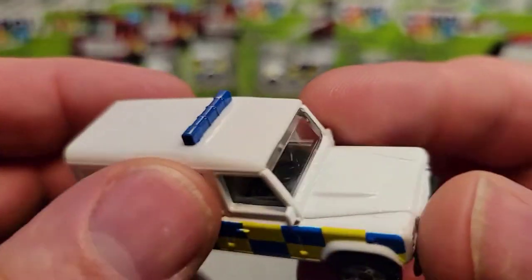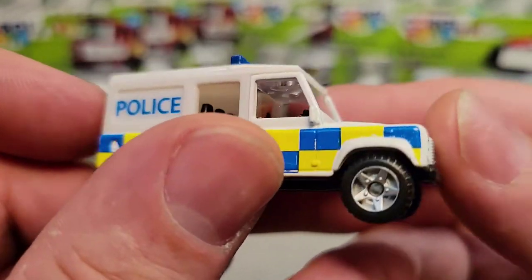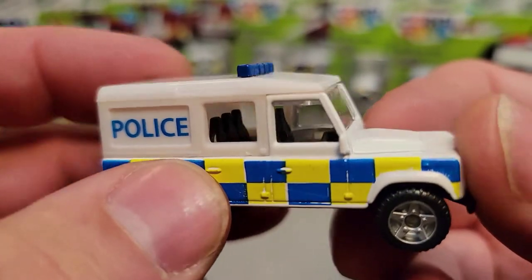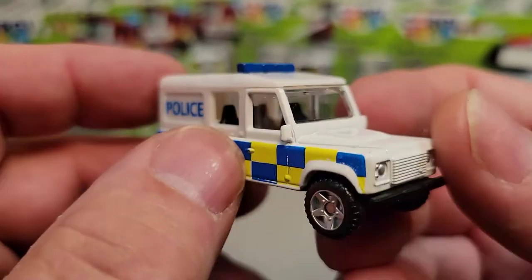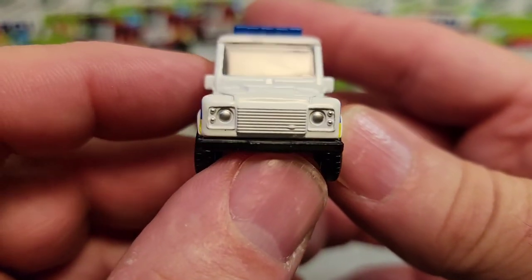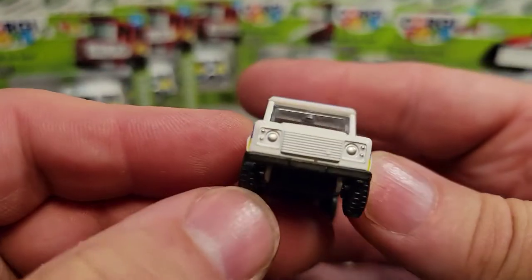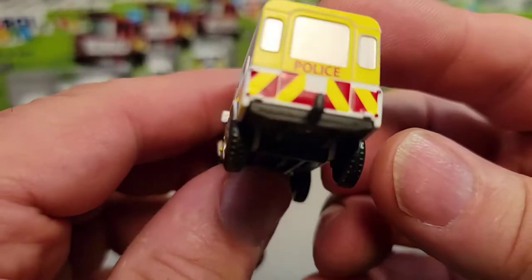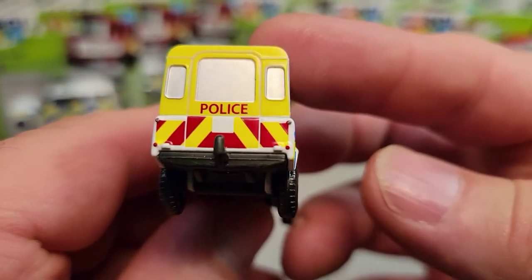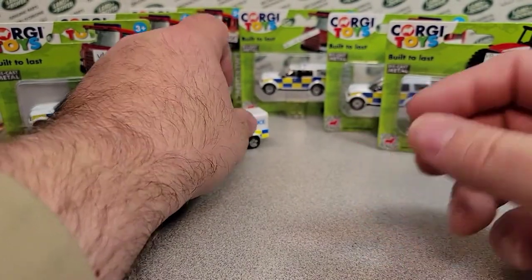They put holes in it and then put this light bar on top — the blue light bar — just windows in the front windshield. The back windows are open. This must be a canine unit to get the back windows open; the front windows are closed. Kind of generic on the front — headlights and marker lights are silver — but there's no other badging on it. The taillights and back marker lights are red. Really cool, taking a look at that out of the package.